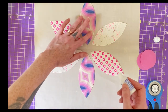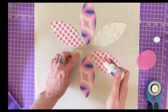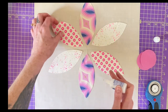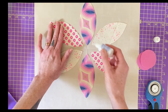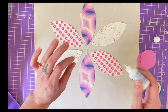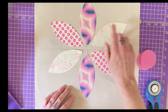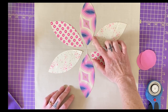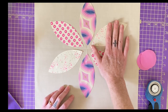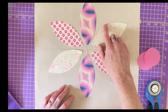Alternatively, you can use something like Steam-a-Seam — some sort of interfacing — and do raw edge appliqué, in which you would just do a top stitch as close to the edge as possible. If that's the case, you would definitely want to use an interfacing like Steam-a-Seam so that it helps with the fraying. Because I'm not using that, I do know that I am going to get a little bit of fraying around the edges — whether or not I do a really good job of zigzagging or blanket stitching, after it washes it will fray a little bit.